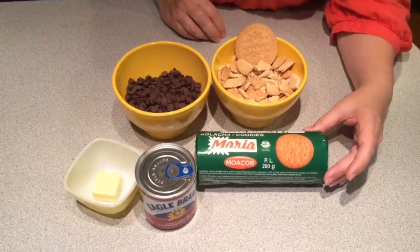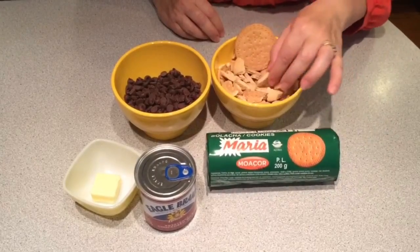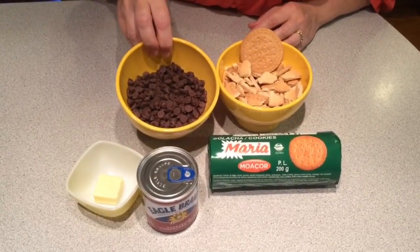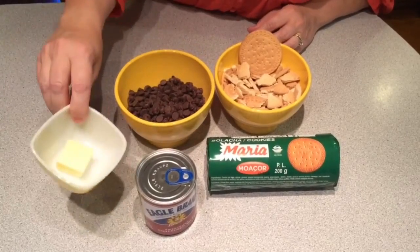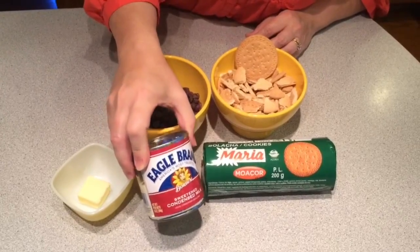For today's ingredients we're going to need half of a Maria biscuit package, crumbled or crushed to your desire, one cup of the semi-sweet morsels, one tablespoon of salted butter, and one 14 ounce container of the sweetened condensed milk.